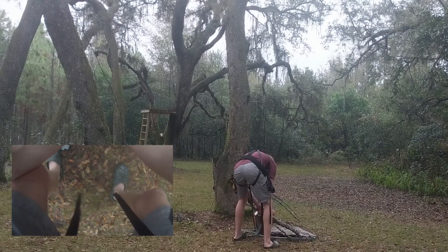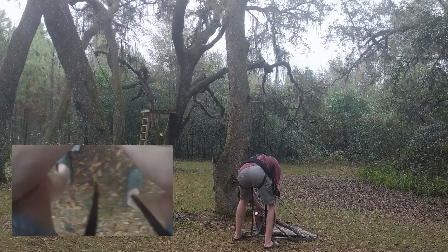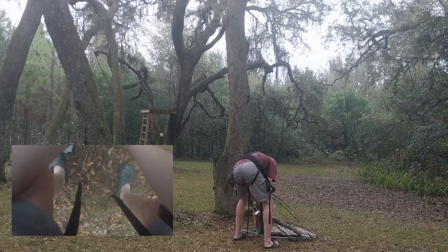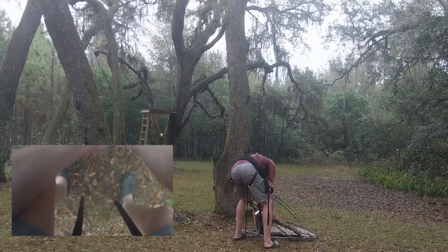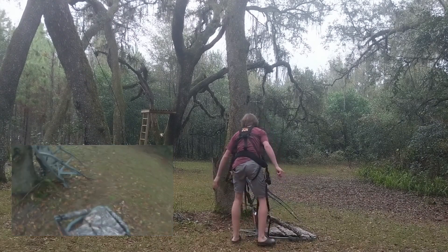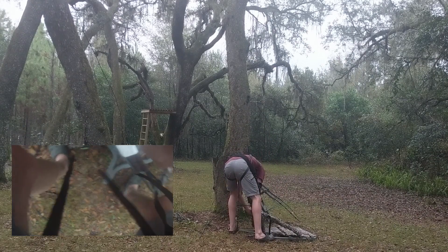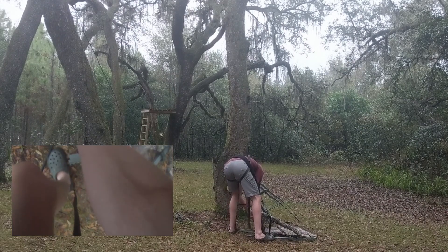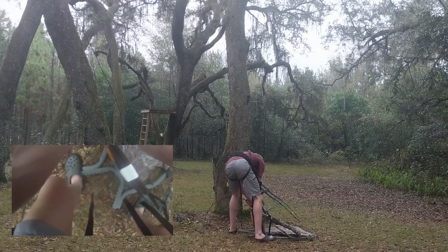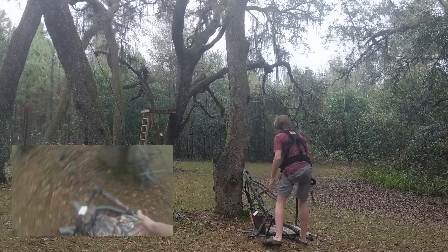So now what you've got to do — you just bring that up like this. Then you've just got to undo these, which are what hold it to the tree. Simply undo that and give yourself as much room as possible here. That came undone, which isn't bad. Give yourself an extra little length right there. Now you have to put this top one on first.